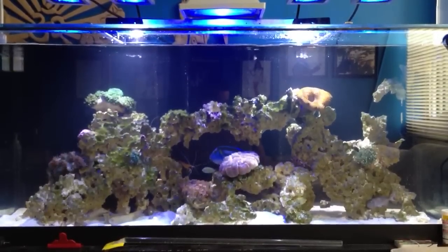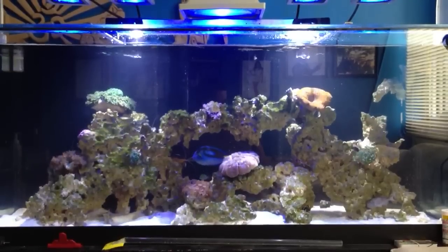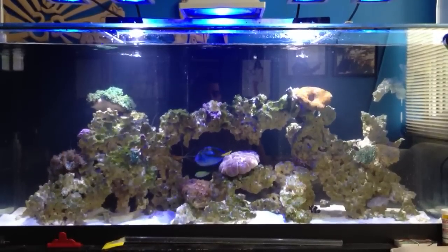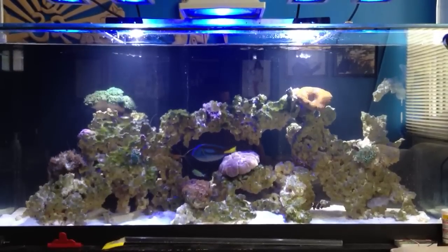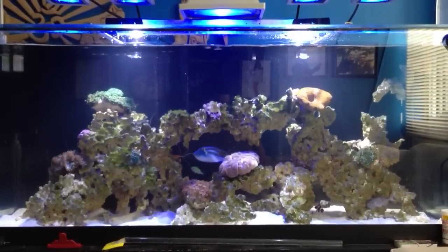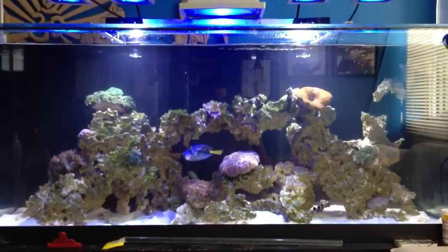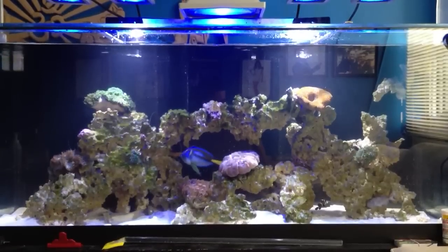The second type is water movement. This is a back-and-forth surge — the movement created when water passes over a reef in the ocean. This type of flow is best used when creating the typical conditions found in the depths of the ocean of less than 40 feet.